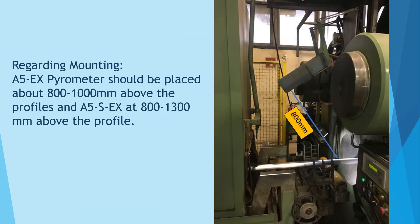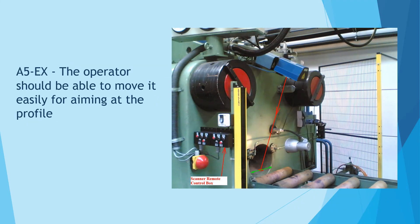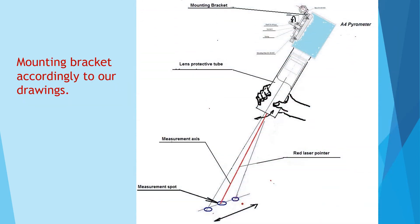Regarding mounting: the A5EX pyrometer should be placed about 800 to 1000 mm above the profiles, and the A5SEX at 800 to 1300 mm above the profile. The operator should be able to move it easily for aiming at the profile. Mounting bracket accordingly to our drawings.